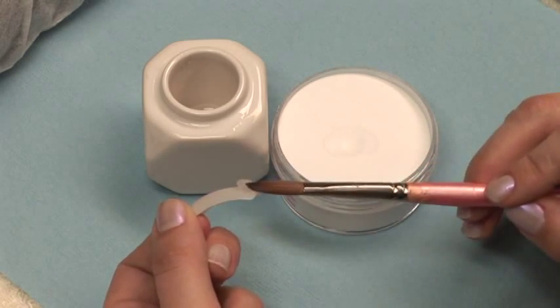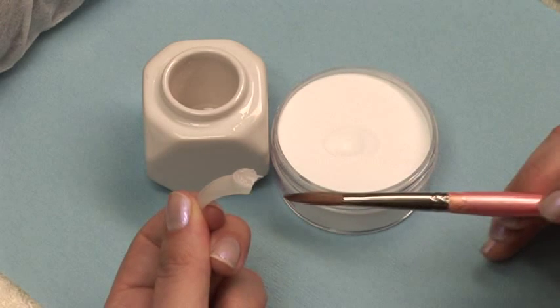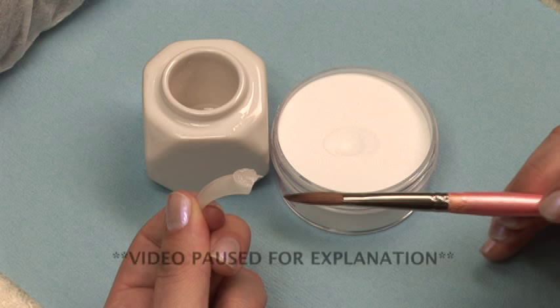You will know you have the right consistency as you place your ball on the form of the nail. It should hold its shape and leave a little dimple where your brush was. It should be glossy and shiny but not immediately self-level. If it immediately levels, then you've applied it too wet and should stay in the powder longer. If it holds its shape but has a lot of loose powder on it, then it is too dry and you should stay in the powder less time. With practice, you will be able to see that your consistency is right or wrong before you even begin to pat your acrylic into place.